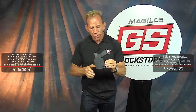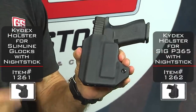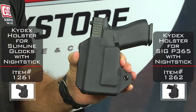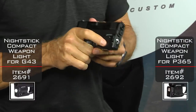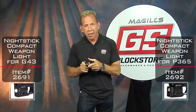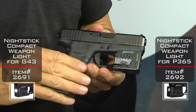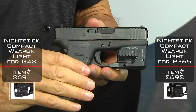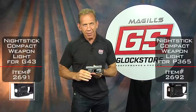This is our holster for the new Nightstick light — it is now available, and the Nightstick light is available. We've got a good supply, but kind of a limited supply. There are more coming, but right now this is a hot little item — it's a laser light at a great price and it fits like it was supposed to be there. Thanks for watching, I'm Lenny McGill. We'll see you next time.